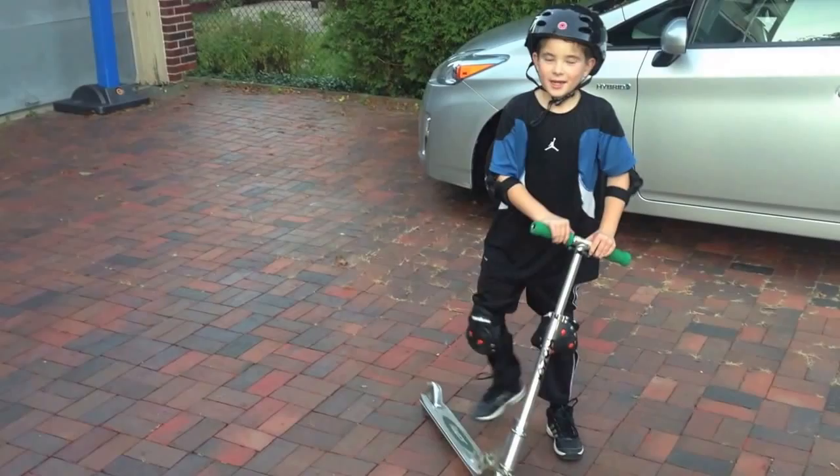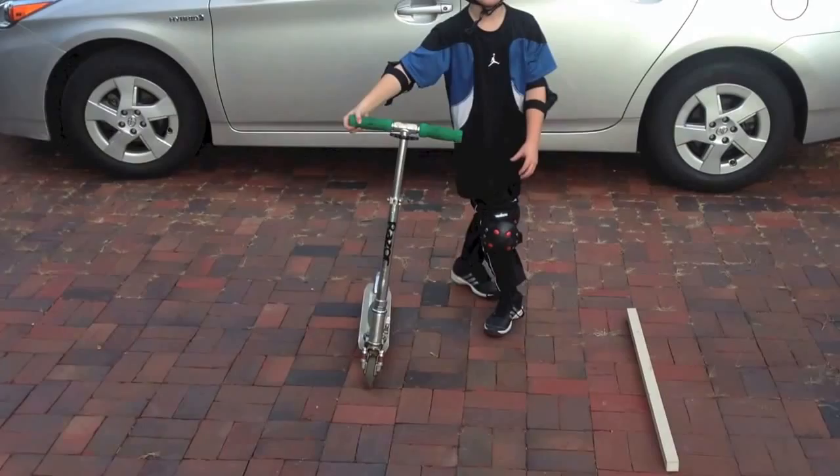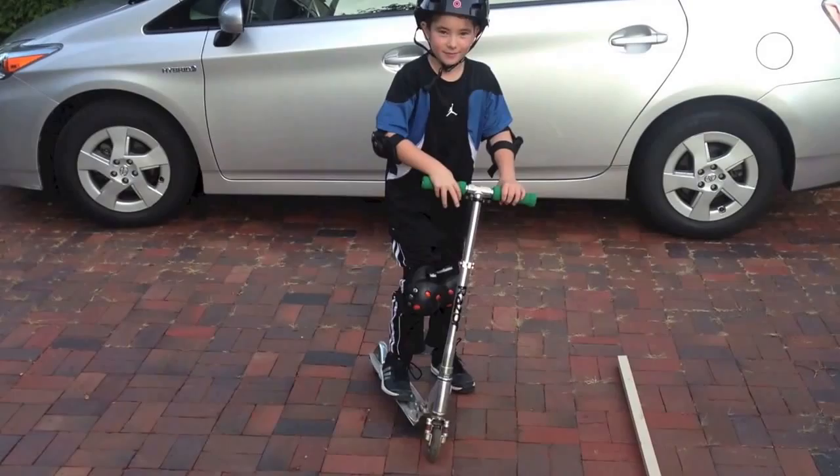I'm going to demonstrate how to jump over this piece of wood. This is about one inch tall, so first I will demonstrate me doing it.